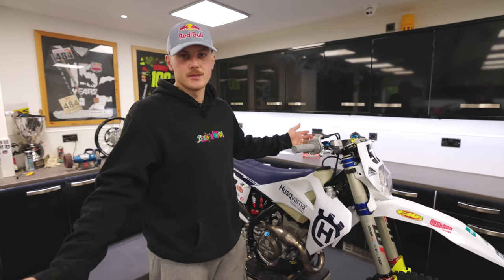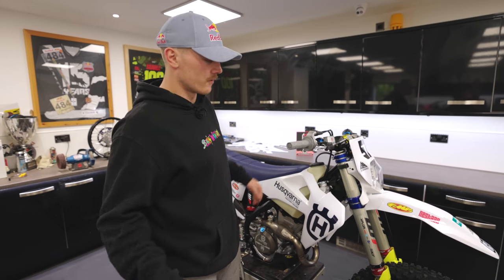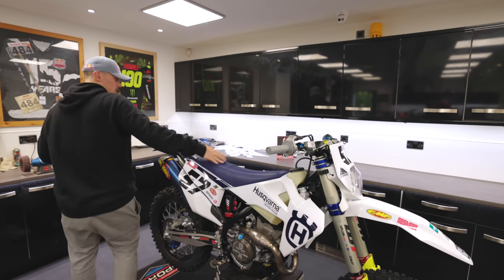I just thought people would like to know what kind of stuff I run and how my setup is, that kind of stuff. A lot of people are new - well, not as many people as there should be. So if you are new, subscribe. Thanks. Let's start at the top.